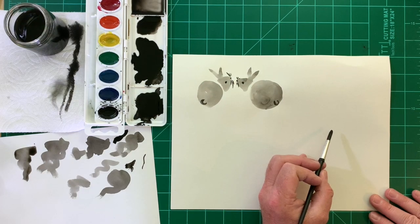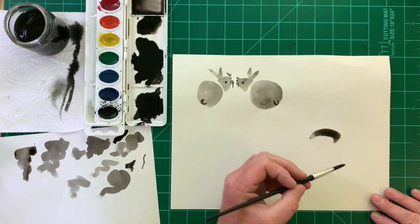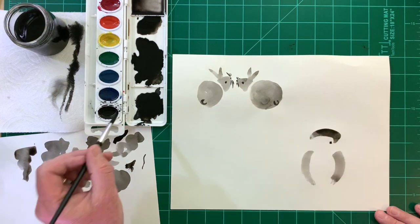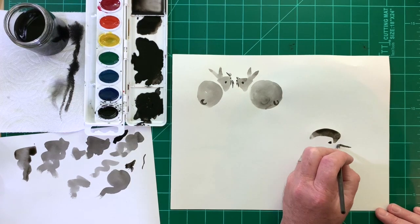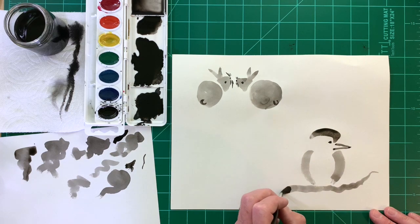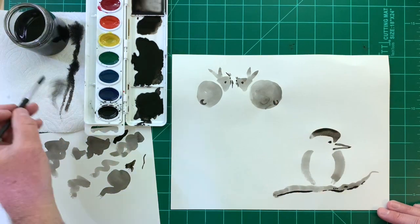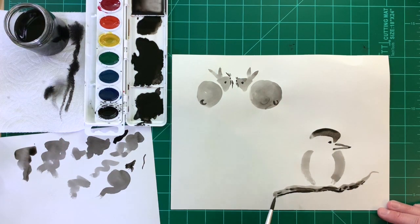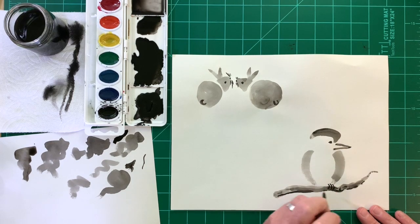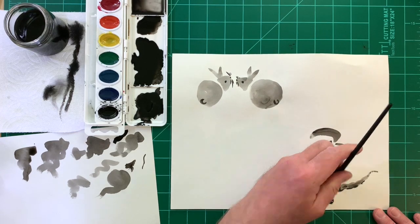Birds are fun to paint. Start with a curved side stroke for the head, then add two curved strokes for the body, a dot for the eye, and a thin line for the bill. Add a perch for the bird, perhaps a branch, some claws for the feet, and use press strokes to make some tail feathers.